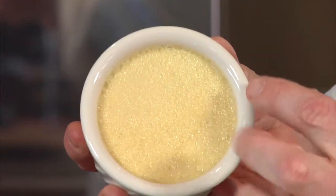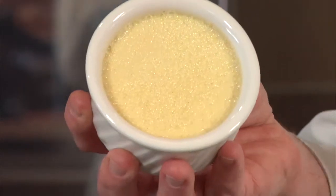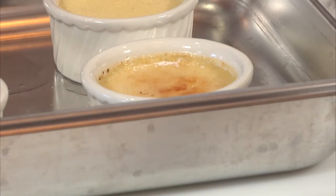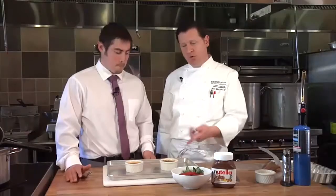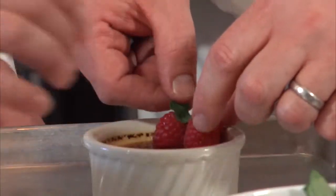This is called a bain-marie. Get them out of the water and into the refrigerator — these need to set for a few hours in the fridge. Creme brulee actually means burned cream, and now we're going to take a torch, put some sugar on top, and burn it. You could serve it just like this, but if you want to show off a little, there are some fun things you can garnish it with.